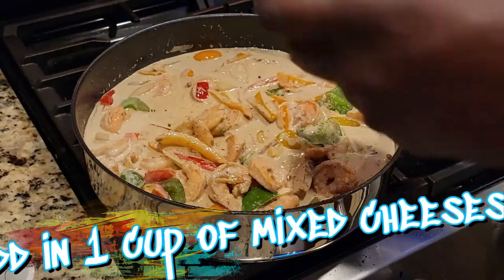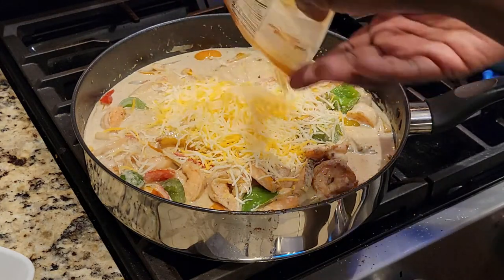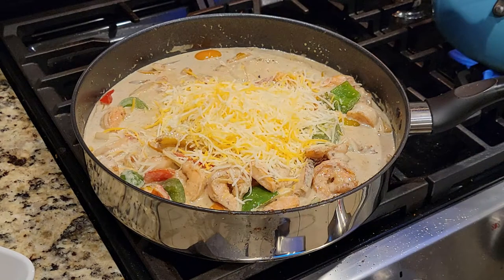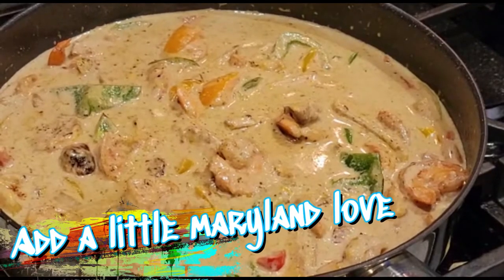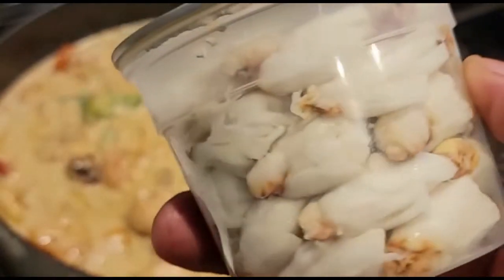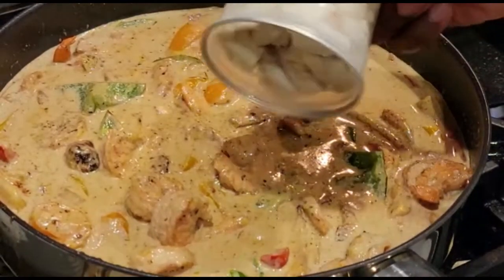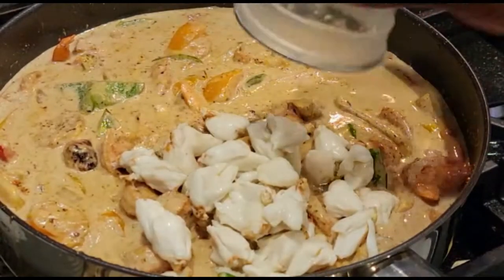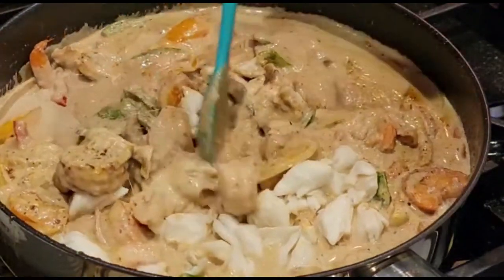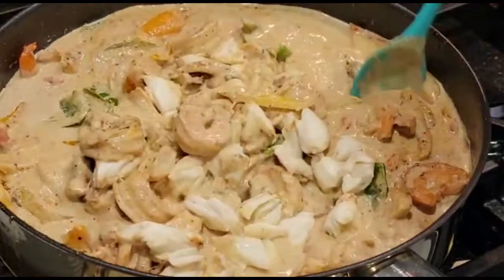Typically I'll shred my own cheese, but that wasn't an option today, so we went ahead with half a cup at a time of the shredded cheeses. And now a little Maryland love — traditionally this is something you will not find in a rasta pasta, but I wouldn't be me without a little bit of my home cooking: lump blue crab. Fold it in gently; you do not want to break up the lumps.